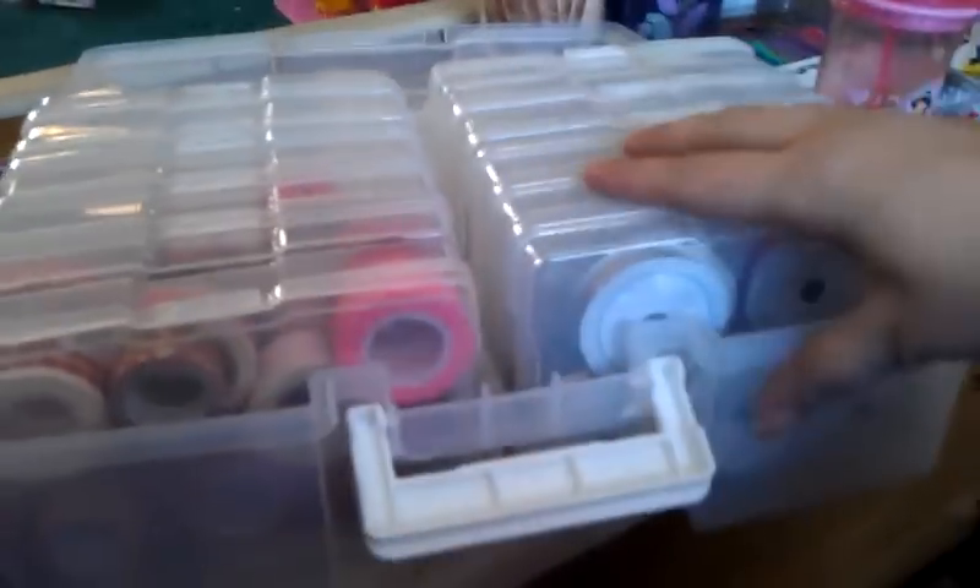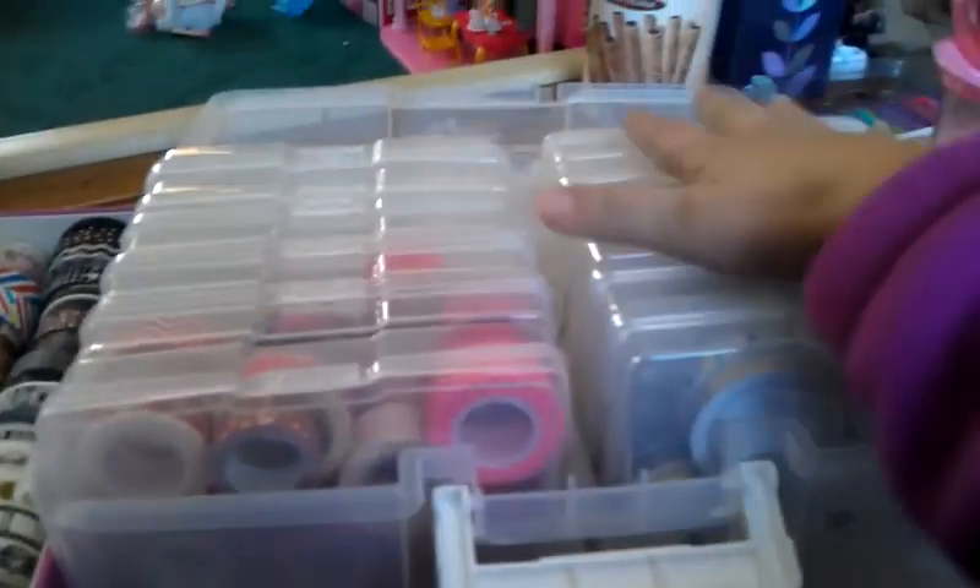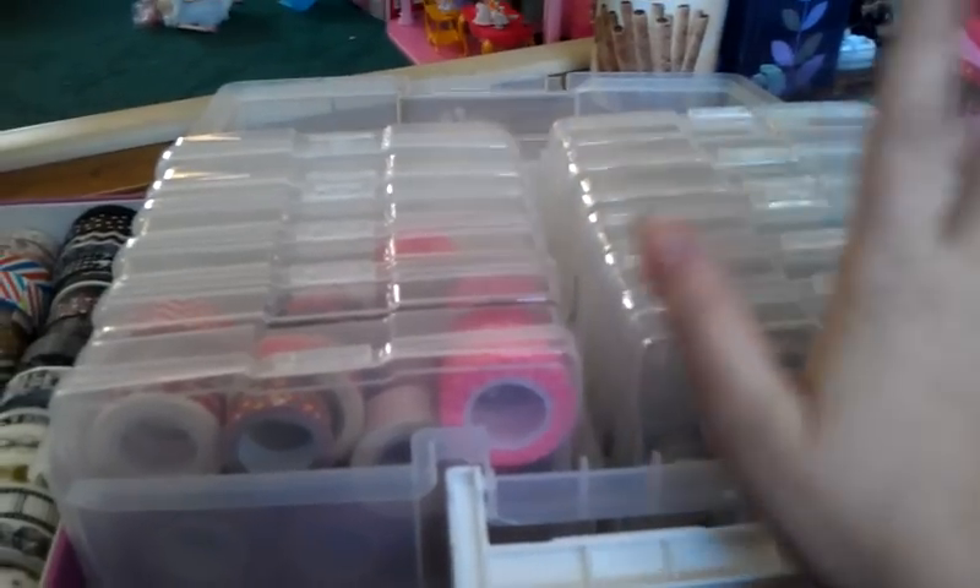In this container I keep embellishments and stuff for the season or holiday I'm currently doing. I still have my Christmas washi in one of these, but I've also started putting my Valentine's Day stuff in here — so I'll take out the Christmas stuff, store that away, and put all my Valentine's embellishments, twine, and washi tapes in. Here I have about two and a half rolls of washi tapes I'll use for Valentine's Day.